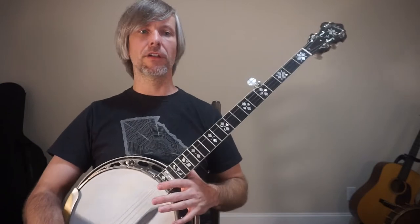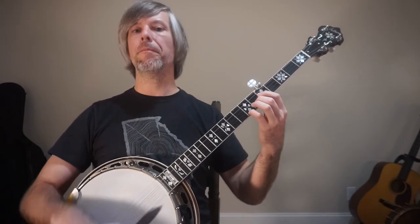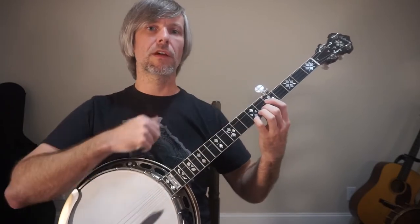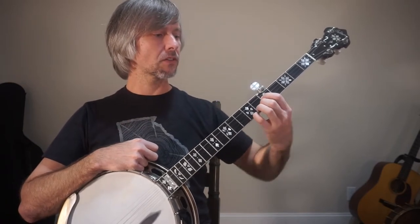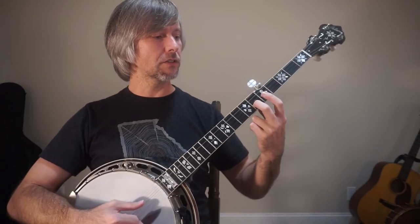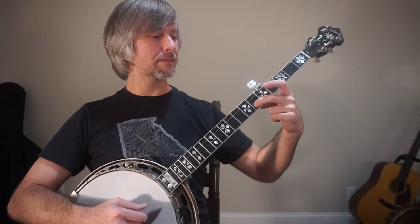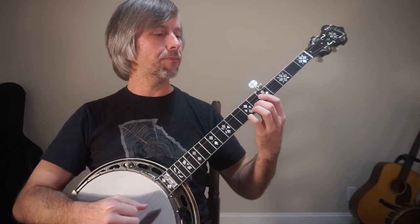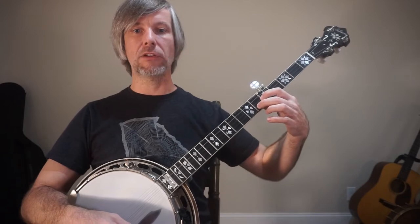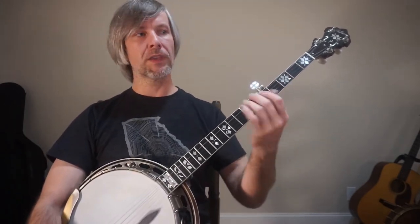One common error is that people feel like they can't reach something and they do this. Another reason you don't want the elbow swinging out is that it also affects the positioning of the fingers — it affects where your hand is. Sometimes you can get too sideways with your fingers, and if you're playing a note and get too sideways, your finger is kind of dead. By changing the position of the elbow, you can actually interfere with your fingers and hand.